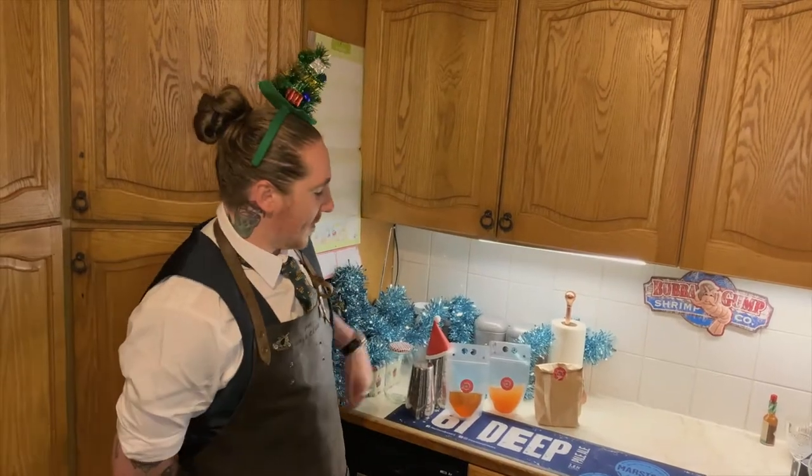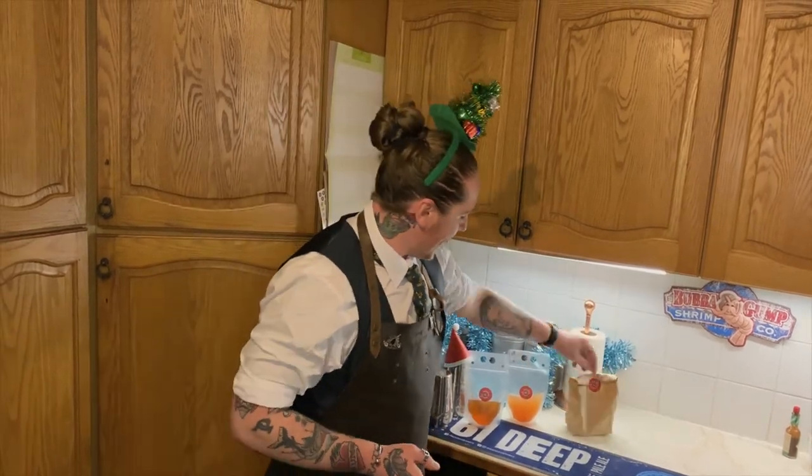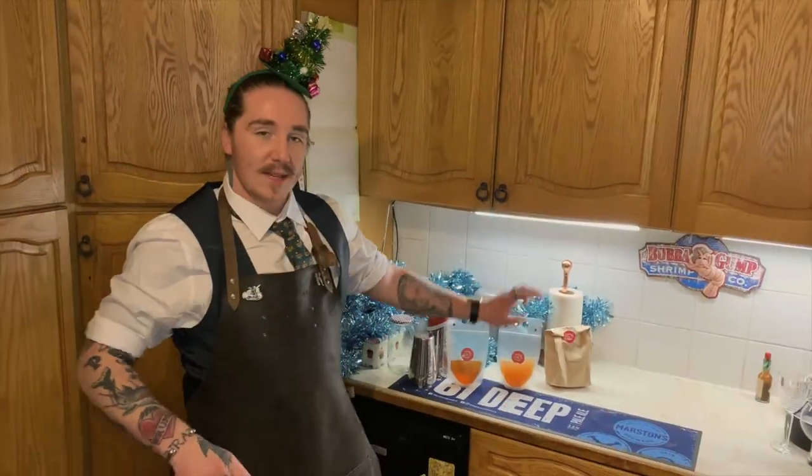Welcome to Booze and Bowtox. When you place an order, this is how your cocktail will work. Inside the brown paper bag will be a pouch like this, as well as a small bag containing the correct garnishes.